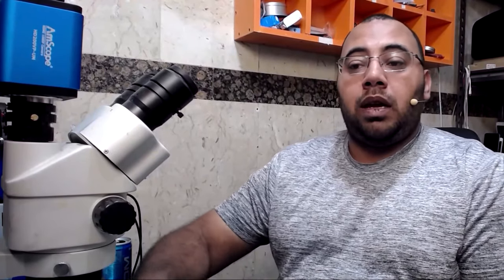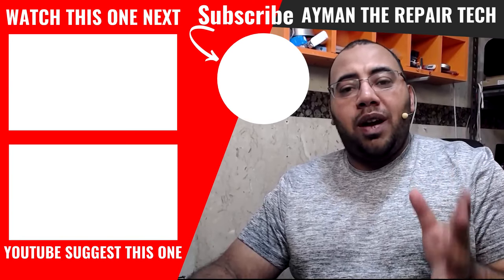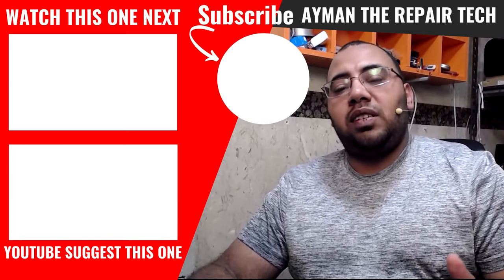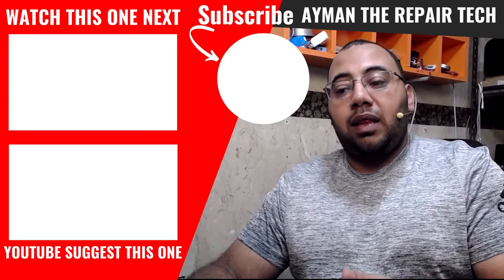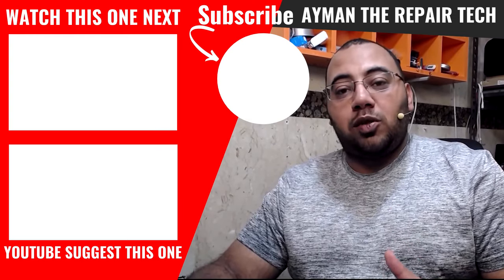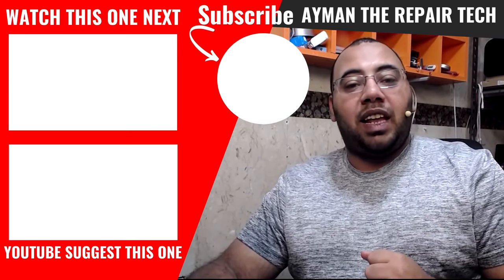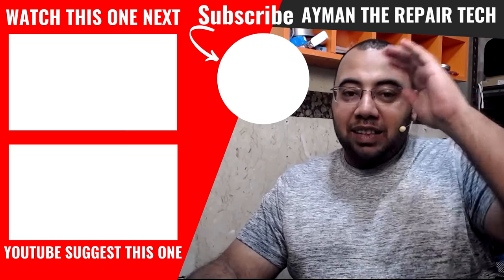If the NAND chip hasn't been replaced before — you can tell by checking the underfill glue around the NAND — then it's not a WiFi or Bluetooth address issue. You have a problem with the NFC or the baseband, and we will get to that in later videos. Subscribe to the channel so you won't miss any of my coming videos. If you like this video, give me a like. My work here is done and I'll see you in the next one.